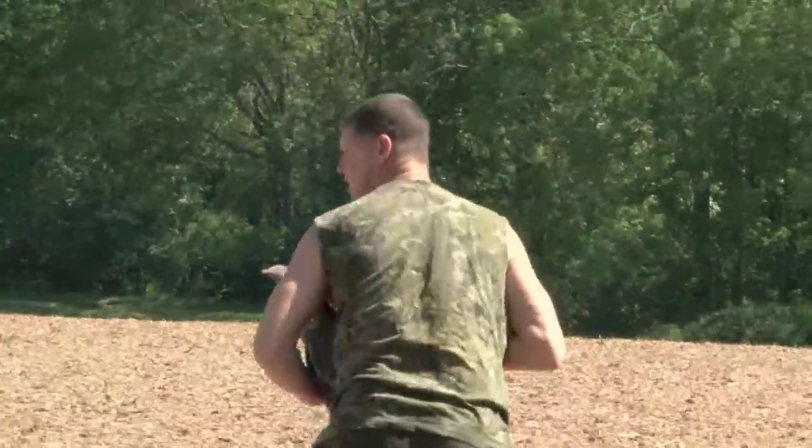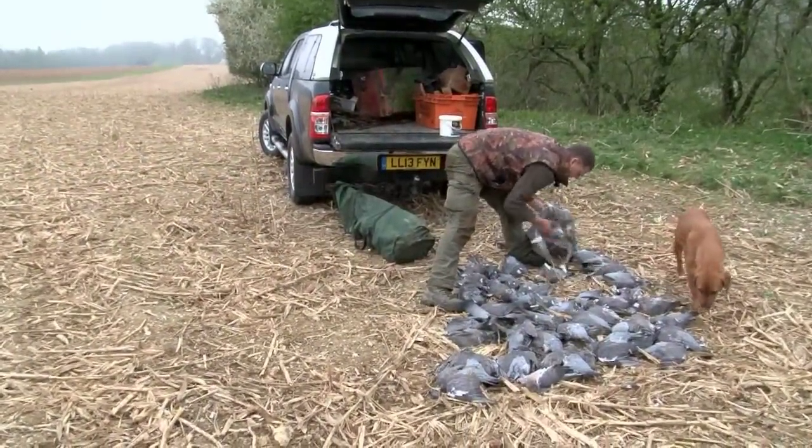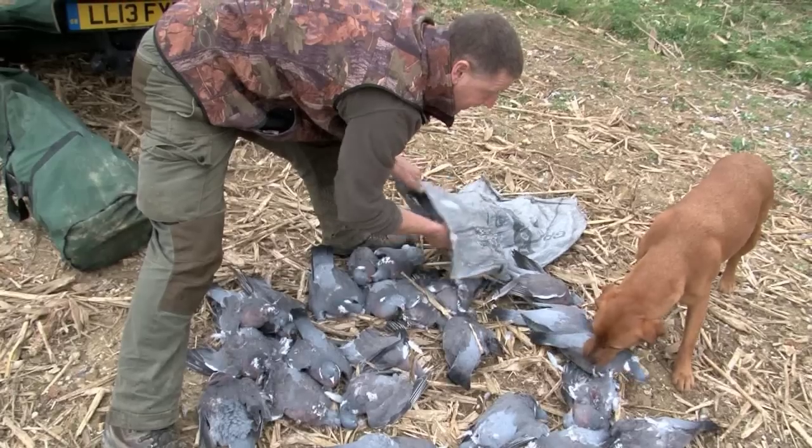So a few decoys, a rifle, pellets, camo, and you're away as long as you've done your recce. Andy regularly gets more than 100 birds with the shotgun, but what about the air rifle — did he ever need more than one tin of pellets?